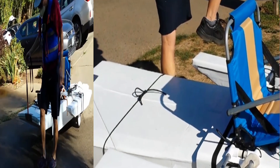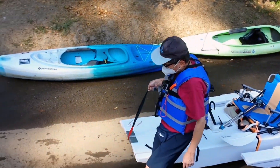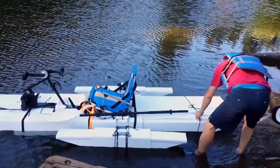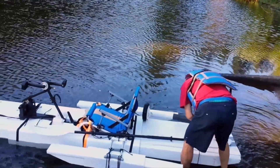The simple kayak cart works well and is easy to install or remove. I use a bungee cord to keep it on top of the kayak.